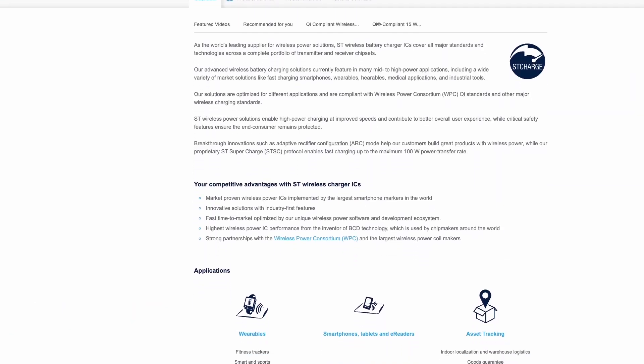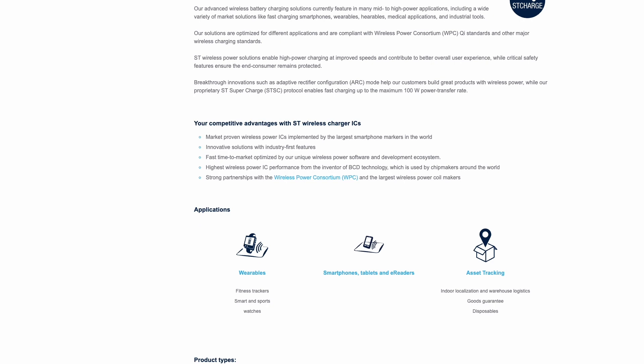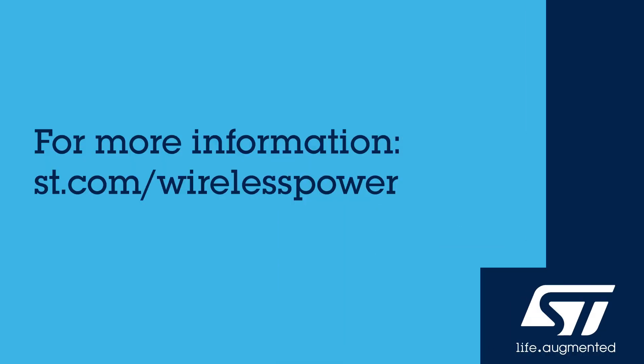This quick start video will provide you with the information you need to get started. For more information, visit www.st.com/wireless-power.